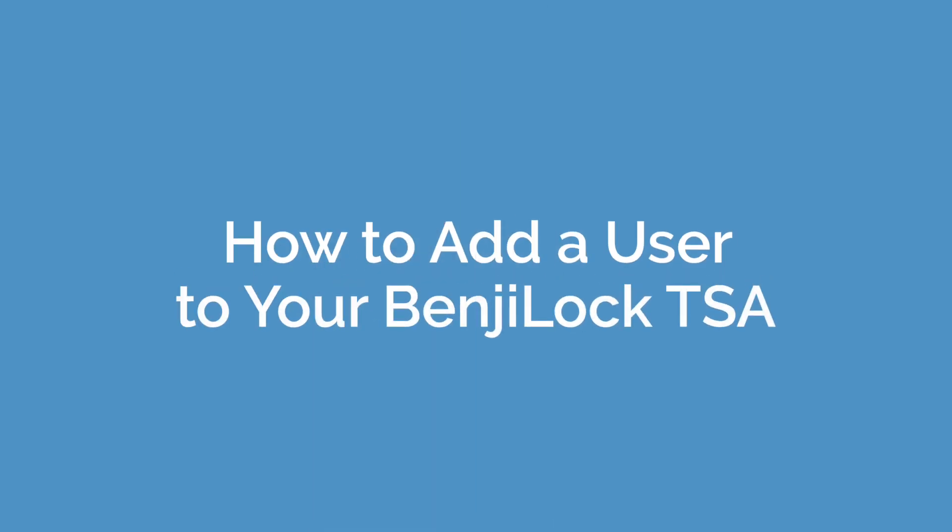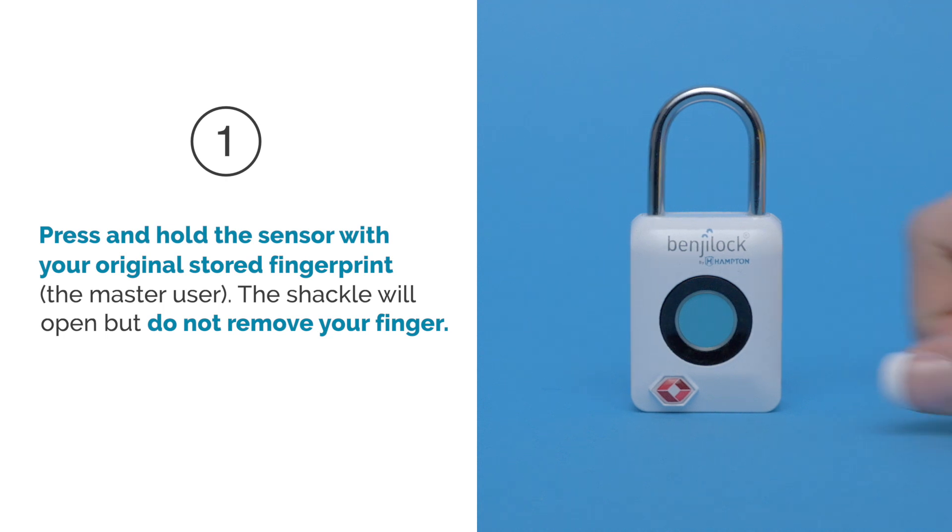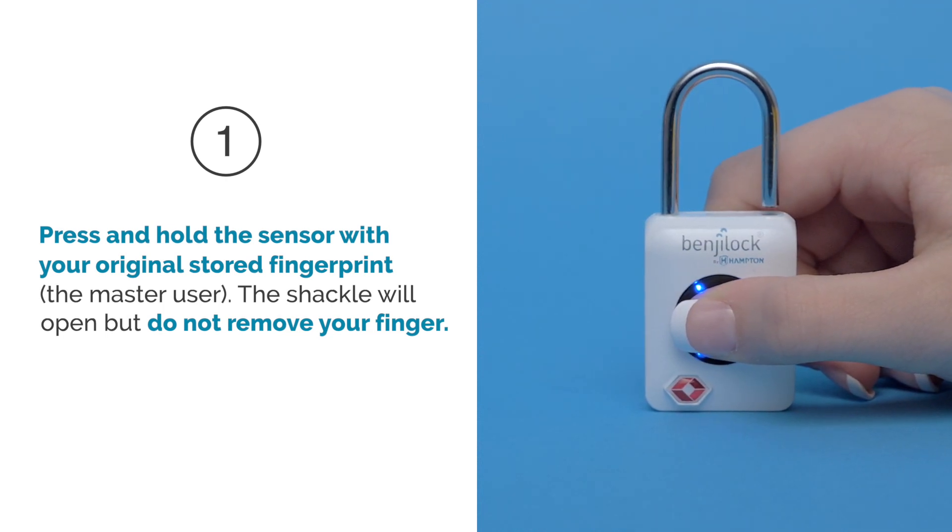How to add a user to your BenjiLock TSA. Let's get started. Step 1: Press and hold the sensor with your original stored fingerprint, the master user.